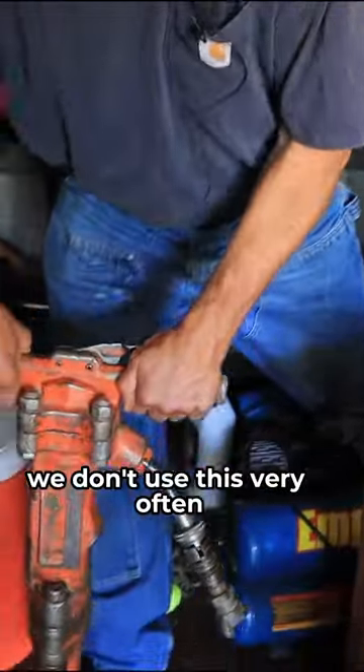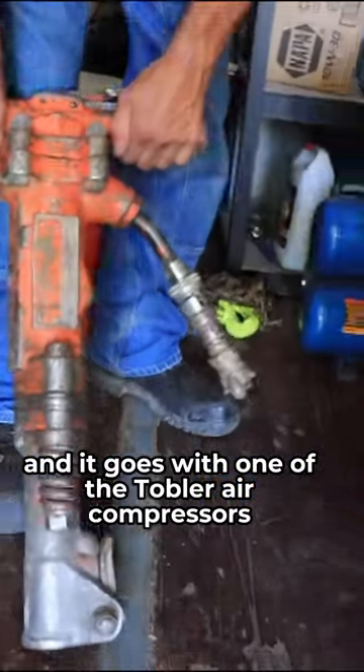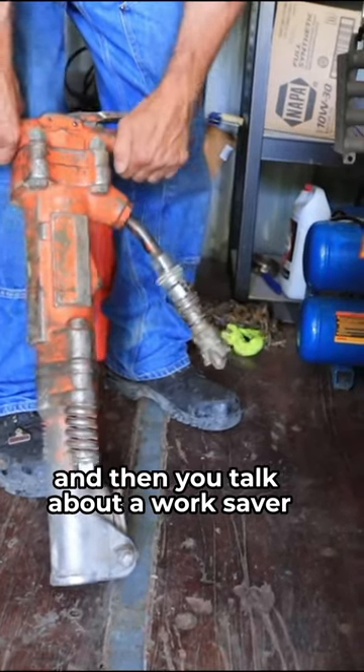Got a jackhammer. We don't use this very often, but when you do — and it goes with one of the towable air compressors — we use this to break up concrete or old asphalt sometimes. And you talk about a work saver.